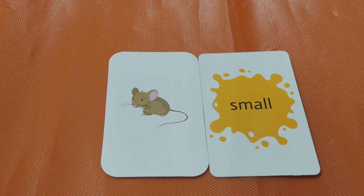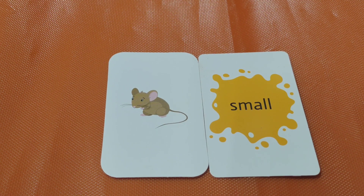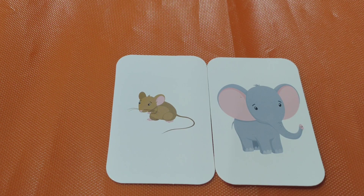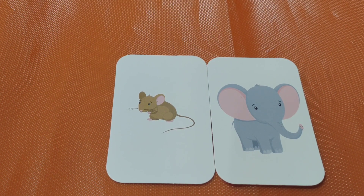Small. Big. Small rat, big elephant. Both are opposites.